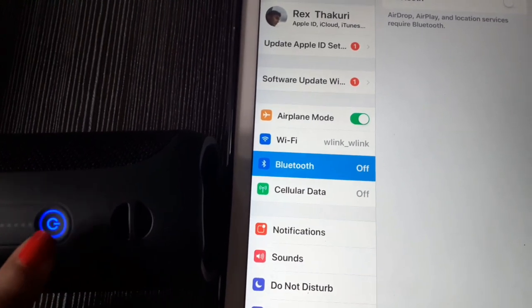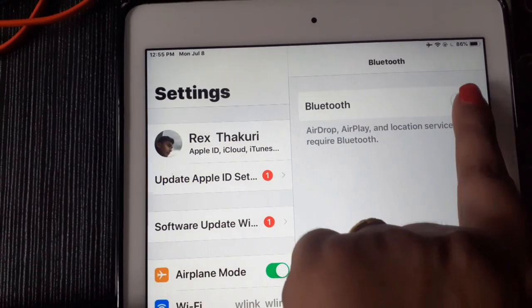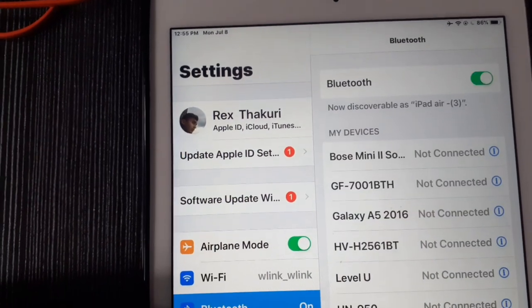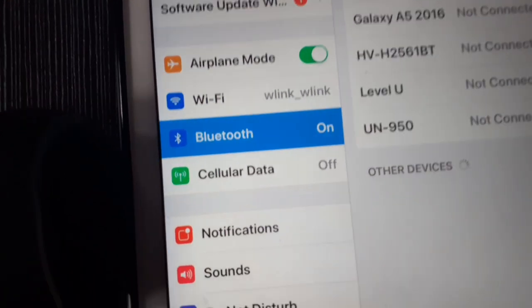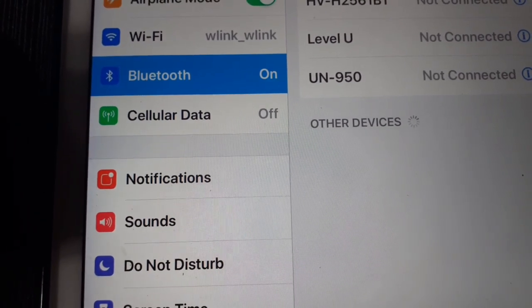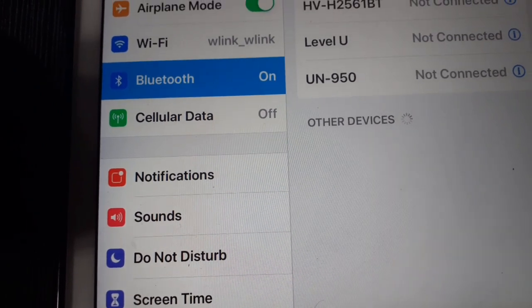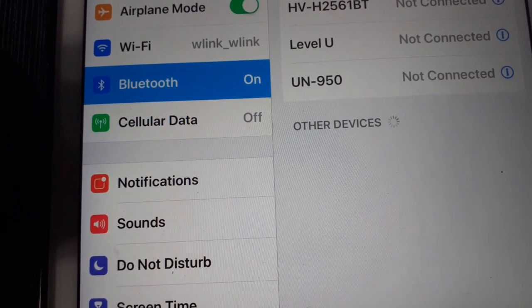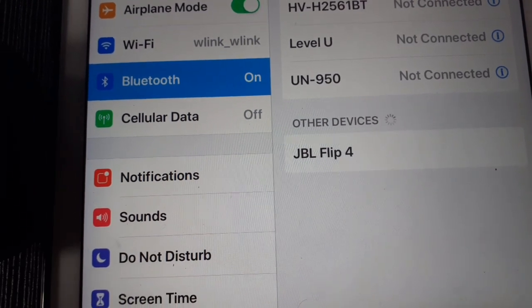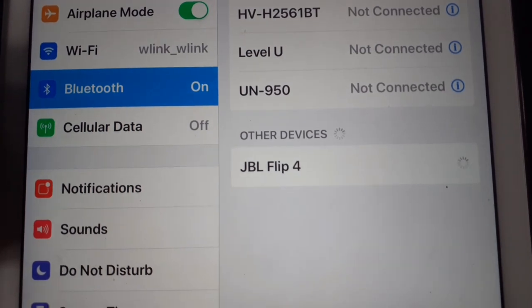The connector is being connected now. This is the JBL Flip 4 IO connector — it is now connected.